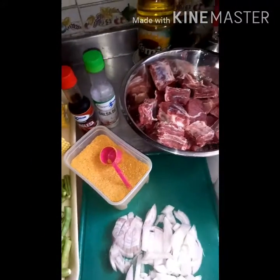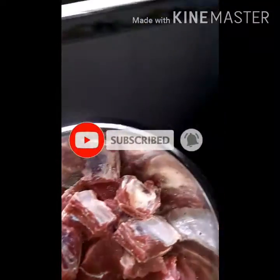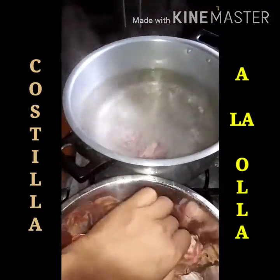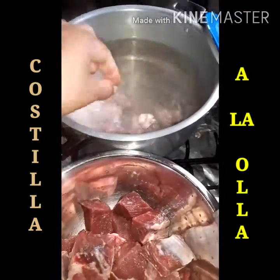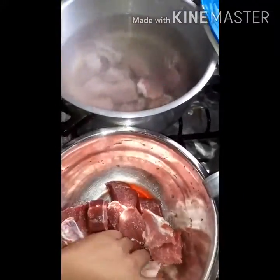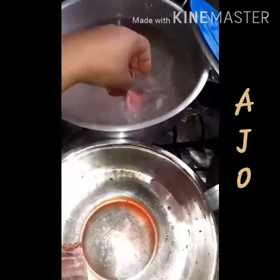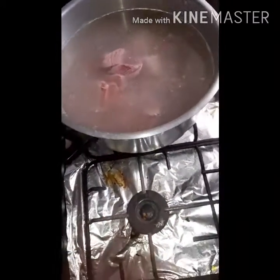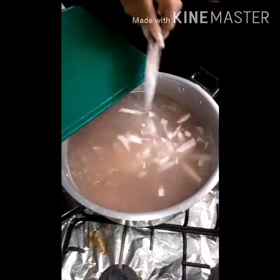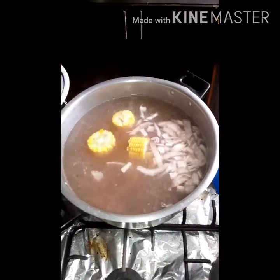Lo primero que vamos a hacer es poner nuestra costilla en la olla. Le echamos la cebollita para que nos vaya cogiendo sustancia, y le vamos a echar la mazorca, que es de lo más duro, para que se ablande.